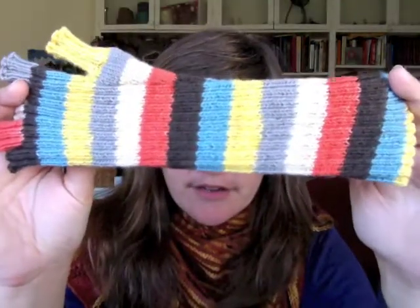So here is the finished mitt and I want to show you some of the details before you get started. You'll notice first of all that the entire mitt is worked with an overall ribbing structure — it's a knit two purl two rib and it's really, really stretchy.